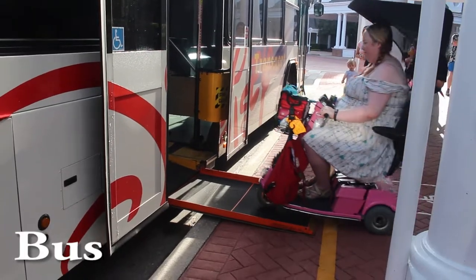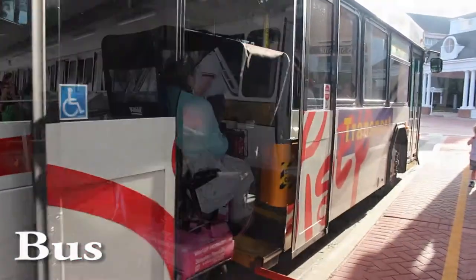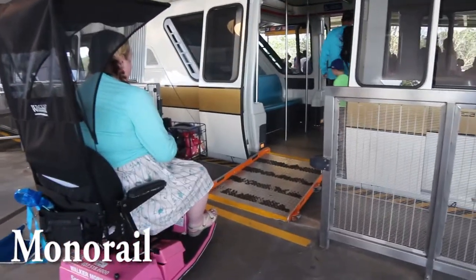When waiting for the bus at Disney, you're going to want to park where you see the little handicap symbol. You are going to board at the back of the bus. When waiting for the monorail, you're going to want to park at the gate where you see the handicap flag.